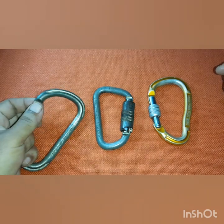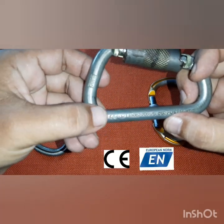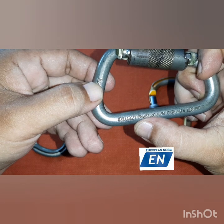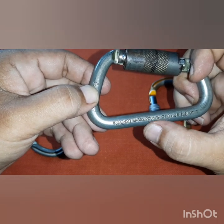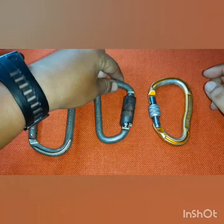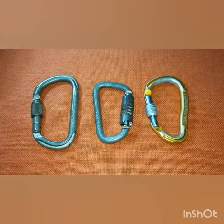A couple of other markings you'll see on some industrial carabiners: CE, the steel grade, manufacturer details, and EN — which specifies conformity to European standard EN 362:2004 B. You can search that up if you want to dig deeper into what provisions are covered under that standard.